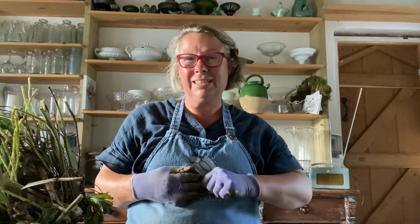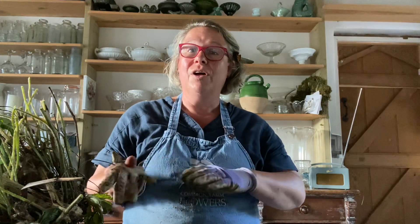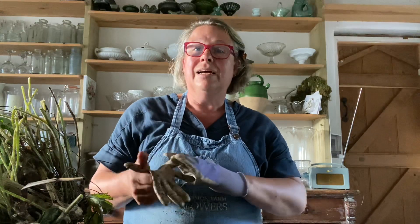These are called basal cuttings. If I had the plant outside on the grass and was just chopping it up with a spade, that's just called plain splitting the plant.